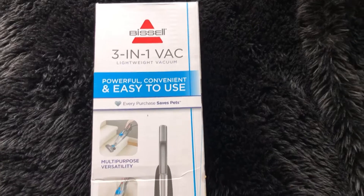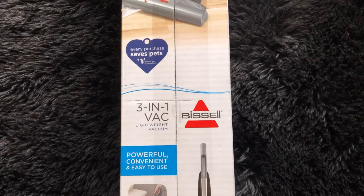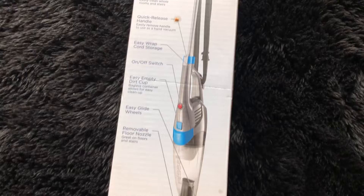Hello everyone and welcome to my channel. Today we are unboxing the Bissell 3-in-1 Lightweight Vacuum. We got this vacuum for only $23 at Walmart, and if you have a small space or don't need to vacuum often, this might be the vacuum you are looking for.